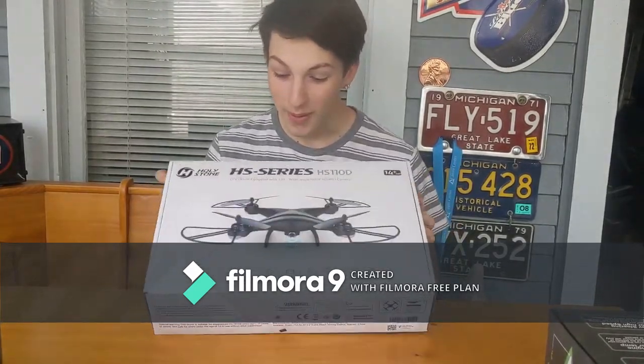What's up guys? We're here with the Holy Stone HS110D. It has a 120-degree wide view angle camera, 1080p on it.